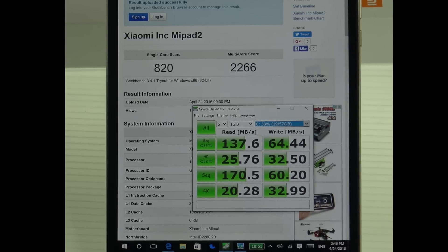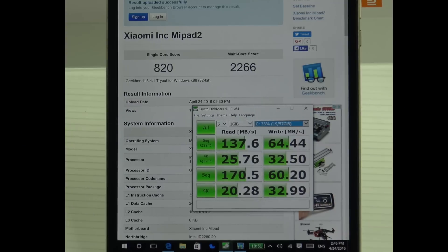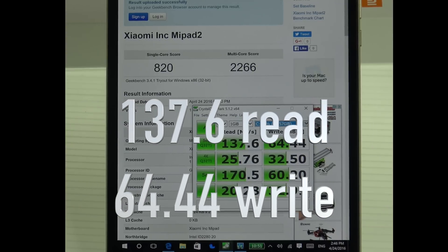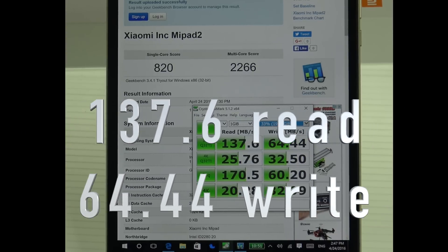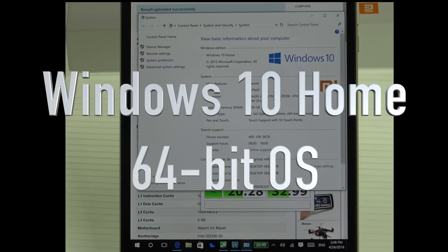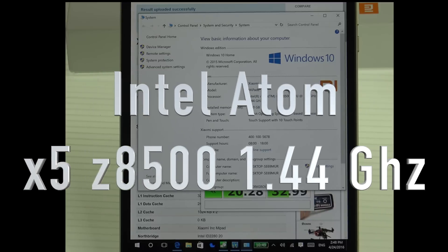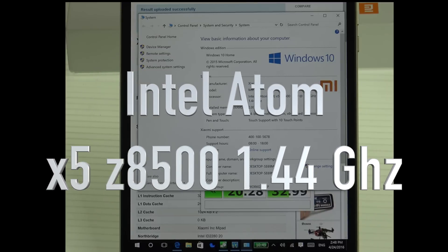On the Geekbench test it scored 820 on the single-core and 2266 on the multi-core. On the CrystalDiskMark test it scored 137.6 on the read and 64.44 on the write. It's running Windows 10 Home 64-bit with an Intel Atom X5 Z8500 processor running at 1.44 GHz.